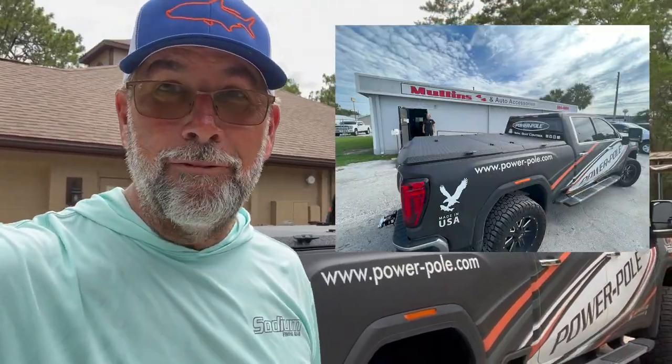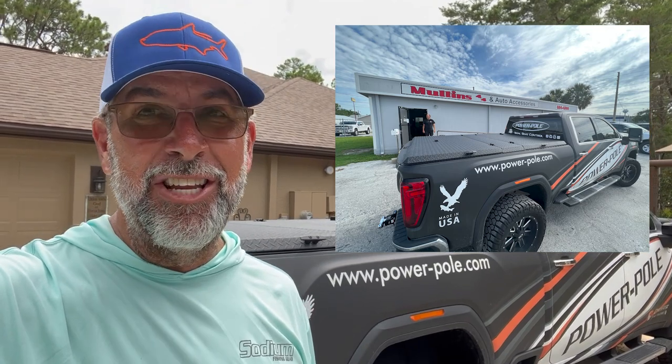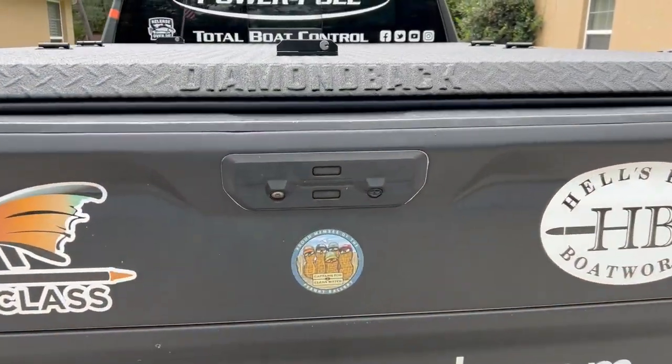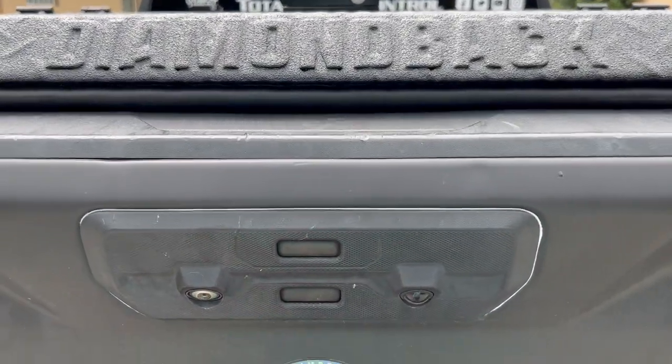The guys at Mullins 4x4 are awesome — Troy and Toby did me right. Next I want to show you what my intent is for having the Diamondback, more so than a roll-and-lock or a solid fiberglass lid. There's a reason, so let's look at that. Let me open up the tailgate — I've got my key fob on so it'll come down.